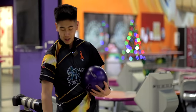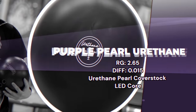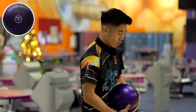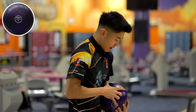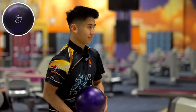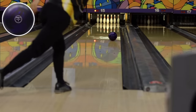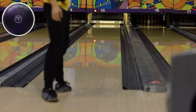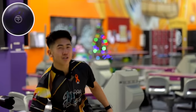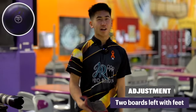My absolute favorite ball for short, sometimes medium — I take it to every single tournament. And here is why — same line. That is exactly why: it strikes every time no matter what the hit. Purple Hammer usually hooks two boards more than the Pitch Black for me, so we're going to make a small adjustment and strike it up.